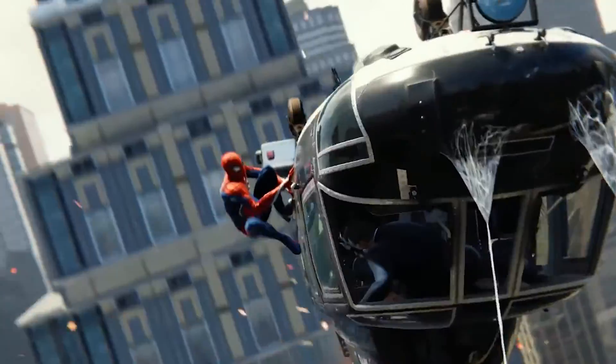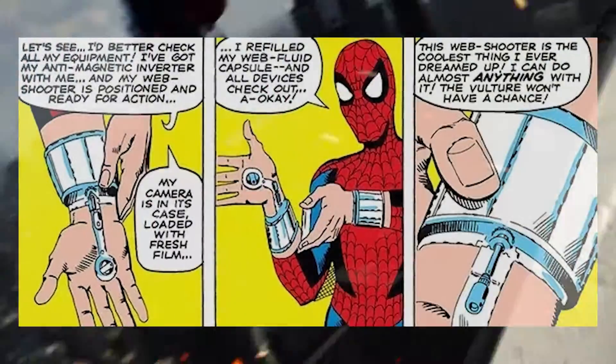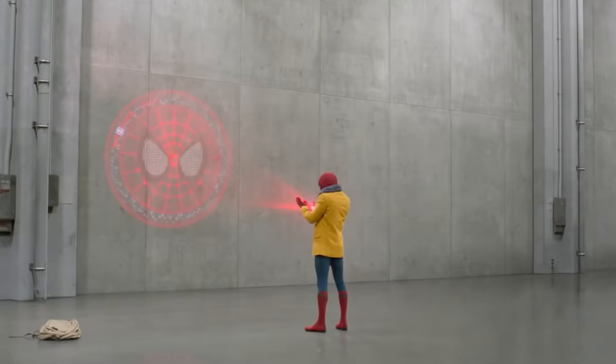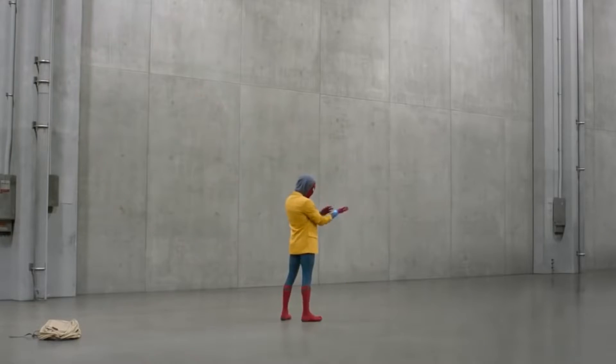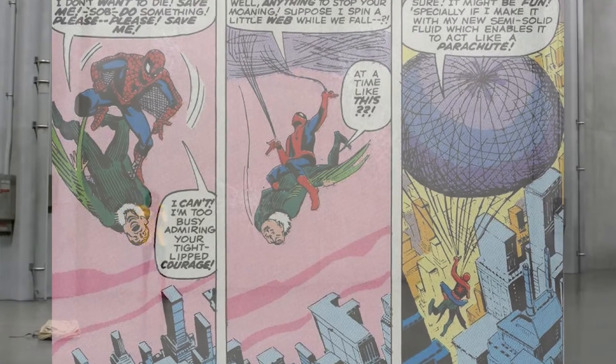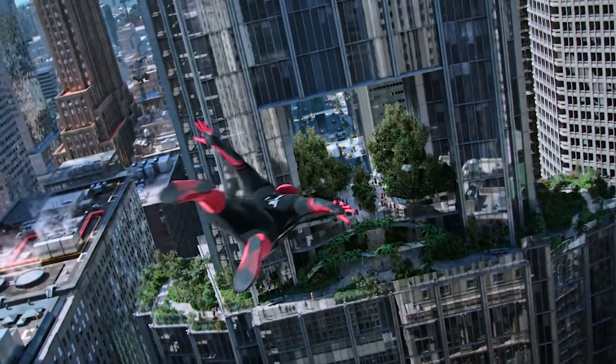Spider-Man's web shooters have remained generally the same over the years, being technologically advanced enough to be worth millions, if not way more, with Peter adding upgrades to them over the years like a light that tells him when he's running low on fluid, a spider tracer launcher, and a voice command function.